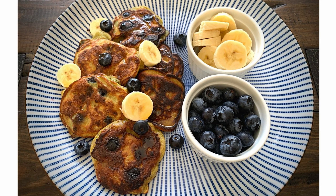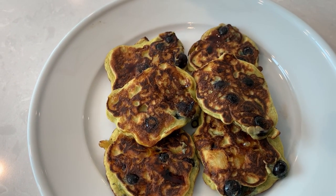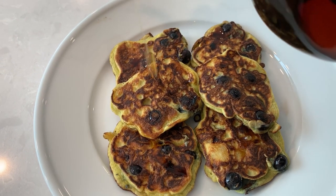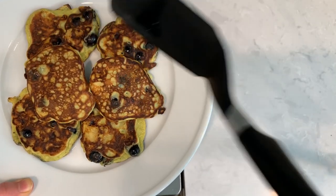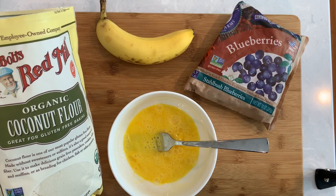Hi there and welcome back to Pinch of Cooking. Today we will be making banana blueberry pancakes. There's no flour or dairy in these and the flavor and the texture will surprise you. They're soft, light and complemented by the sweetness of bananas and blueberries. And the ingredients for these are super simple.